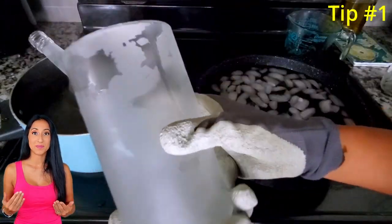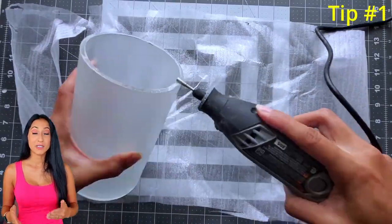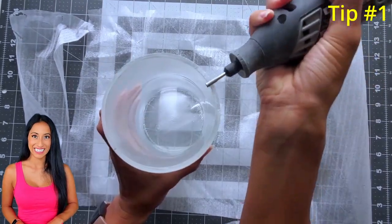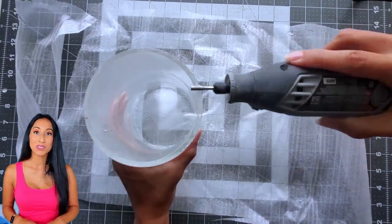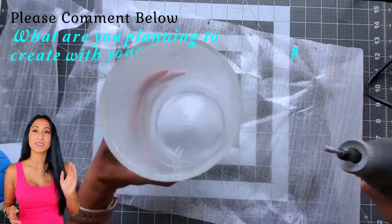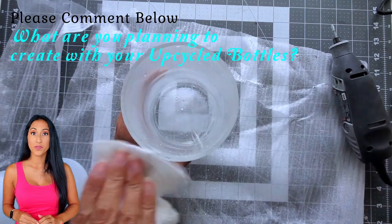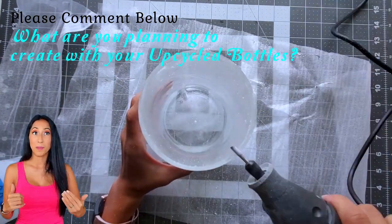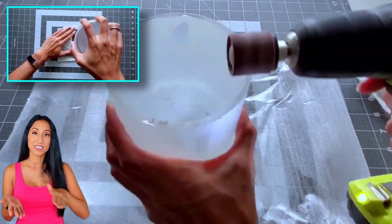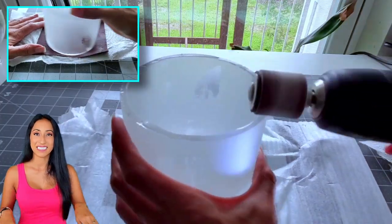Tip number one: my cut was pretty rough, so I used my Dremel with a diamond bit for some heavy sanding. Always use a water bottle to spray it down to help minimize the dust and make the process smoother. Start with the largest bump first — since it was a large bump but relatively small in width, it was easy to get that down and then go back to the cordless drill and the flat sandpaper.